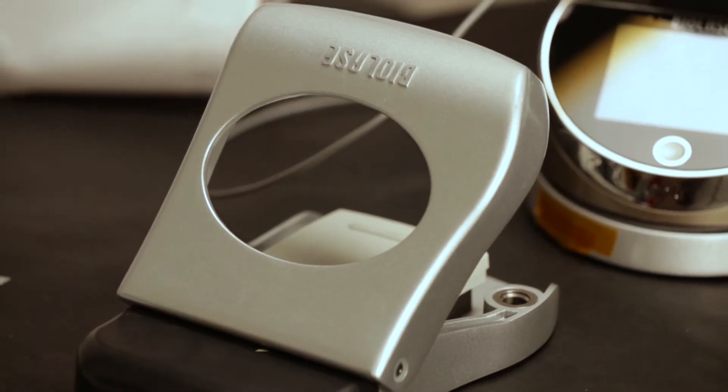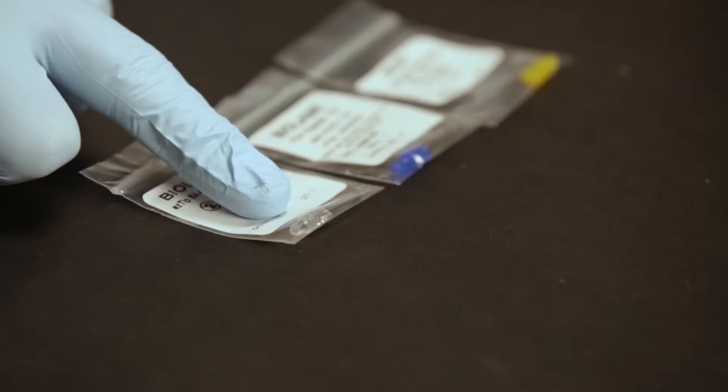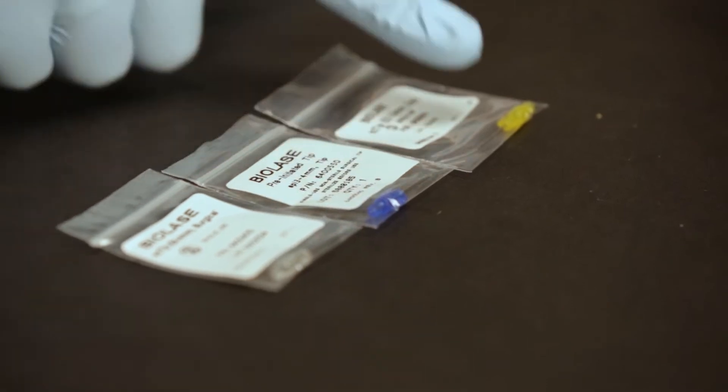It also comes with this wireless foot control. You also have an initiation kit which is used to activate or initiate the laser tip. These are the tips which may be used for the procedure — basically three different color-coded tips having various applications.